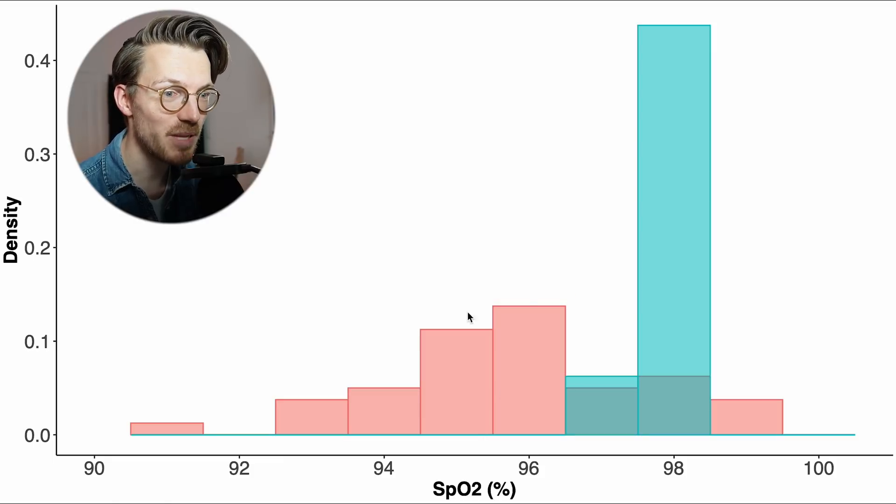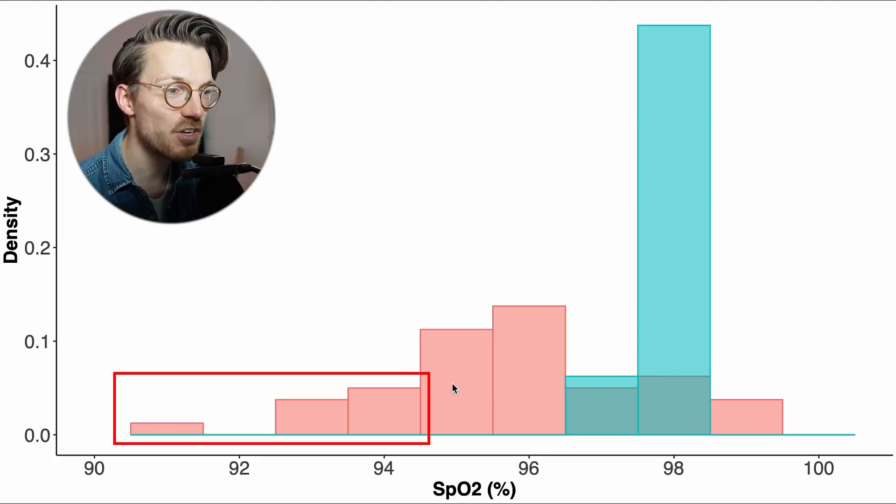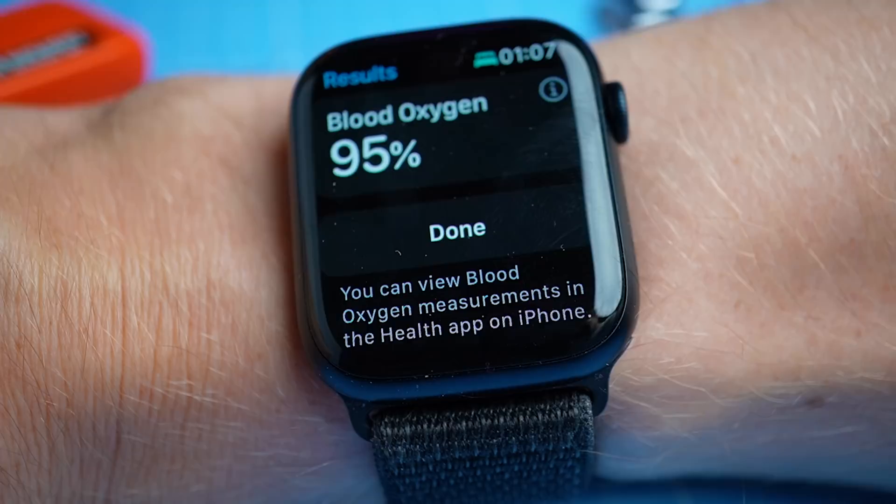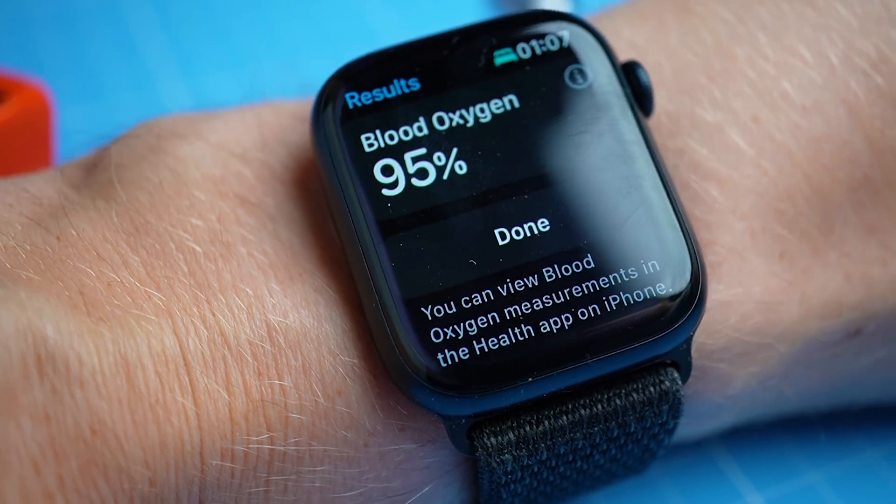The Apple Watch, displayed in red, mostly recorded lower SpO2 values than the finger pulse oximeter, displayed in blue. A few times the Apple Watch even recorded a value of 94% or lower. So this is not looking that great, though it's difficult to make any final judgments about the SpO2 accuracy of the Apple Watch 8. All we can say is that it does seem to record relatively low SpO2 values sometimes — probably lower than what I actually had in reality.